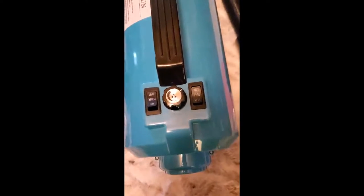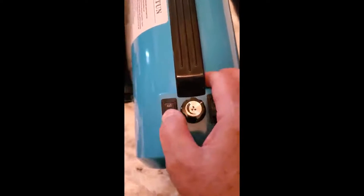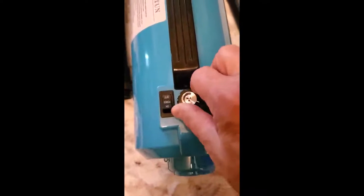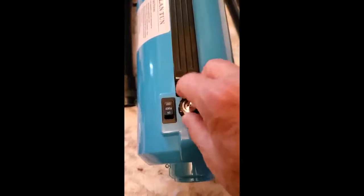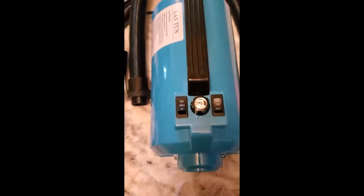You've probably seen things like this on TV. There's a washcloth included. It has high and low heat, and the middle position is no heat. Power on/off, and you can adjust the speed, which is really handy.